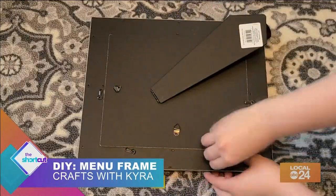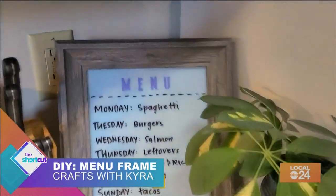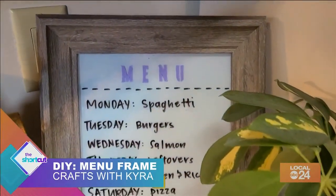Now place your glass back in your frame and that's it. Use dry erase markers to write your weekly menu onto the glass.